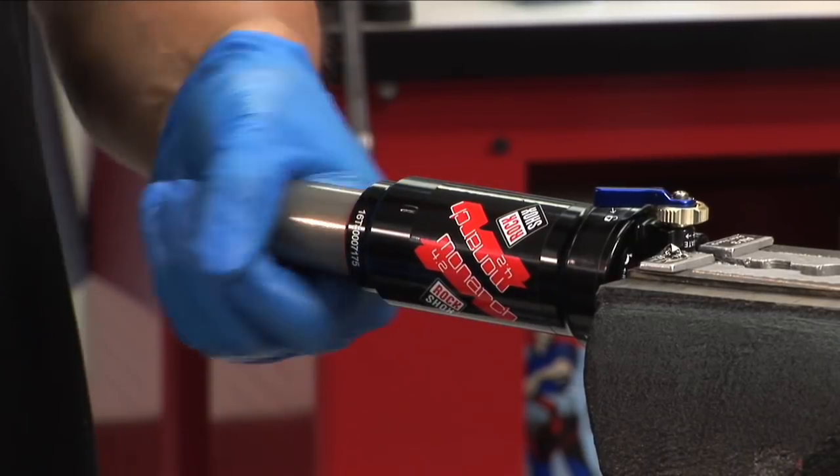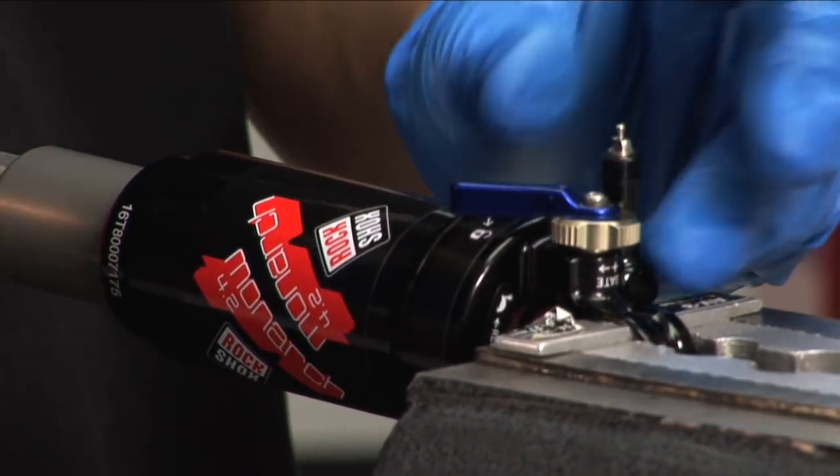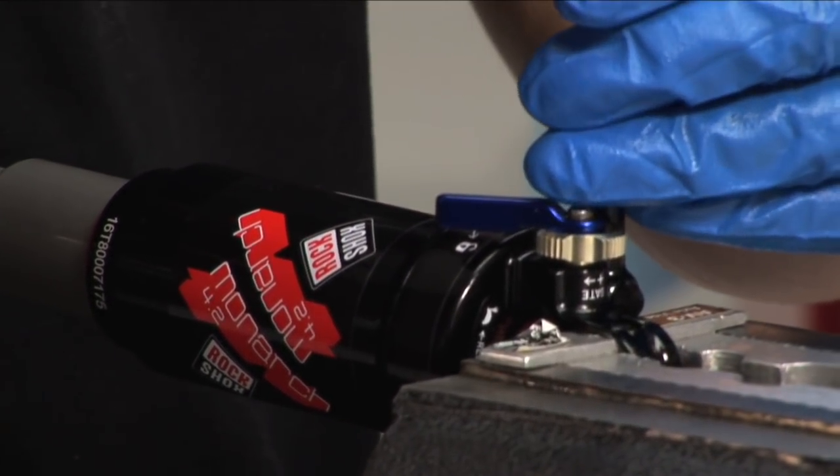Install the red travel indicator o-ring, then install the swivel air valve core. Finally, pump the shock up to the appropriate pressure for your customer, then cap it and you're done.